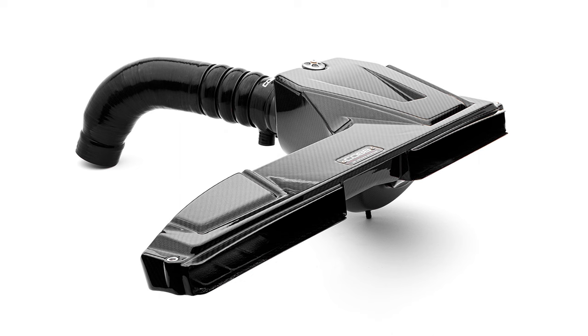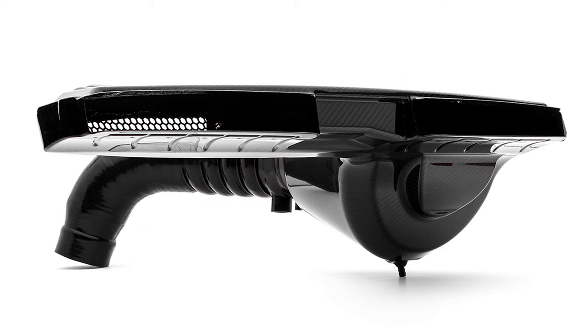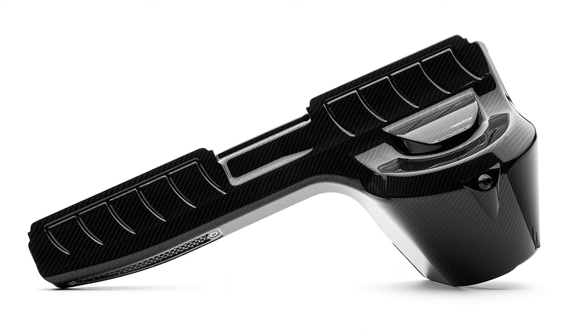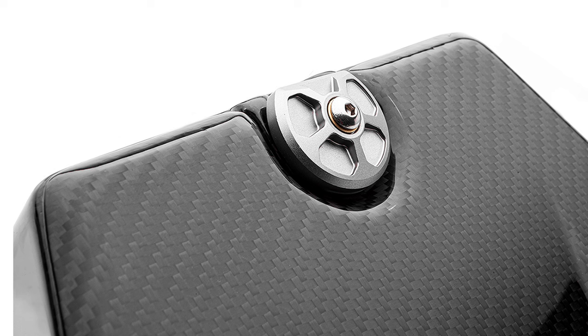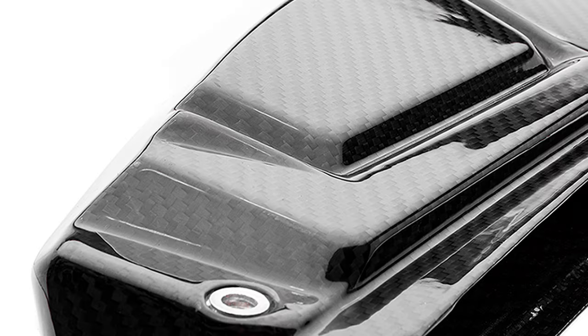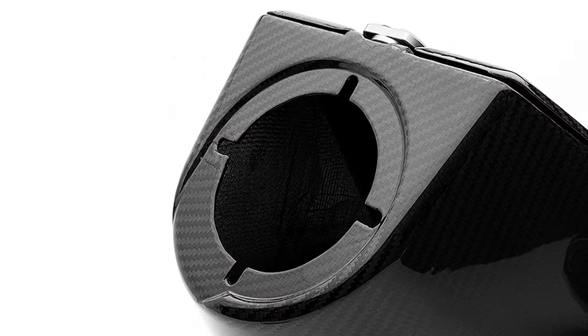The entire airbox is made from 100% carbon fiber with a twill weave pattern. There's no fiberglass or any other materials that just have carbon laid on top of them. So it's super light and strong, and we apply a high quality PPG polished coating to make it shine but also protect the carbon fiber from yellowing or failing too quickly.